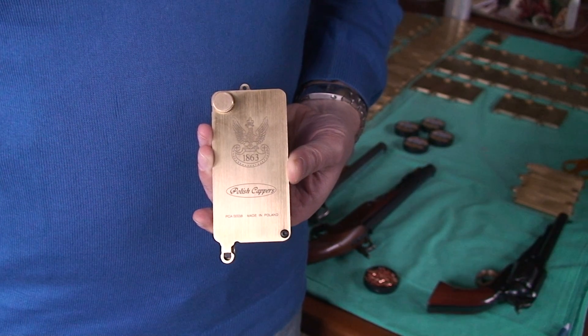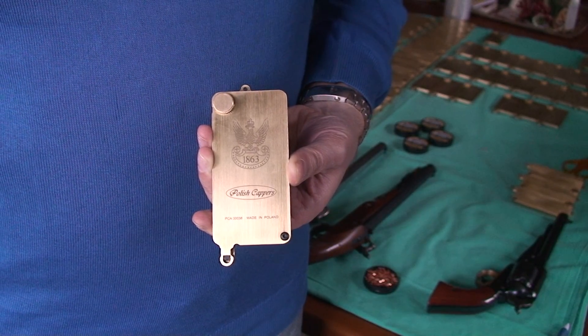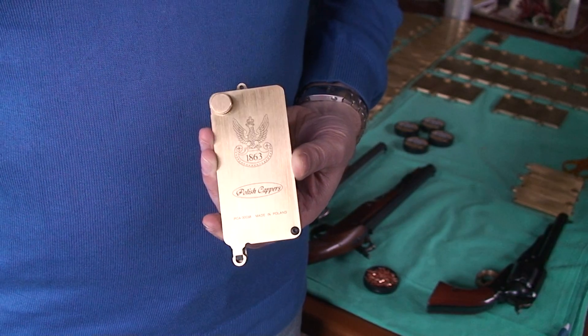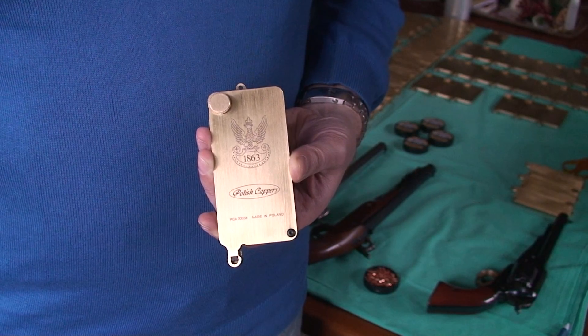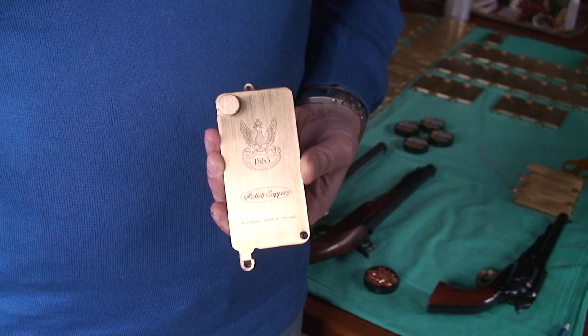This is the operating manual — a short demonstration of how to use the universal capper correctly: how to load it and how to operate it. First of all, we need to add percussion caps.